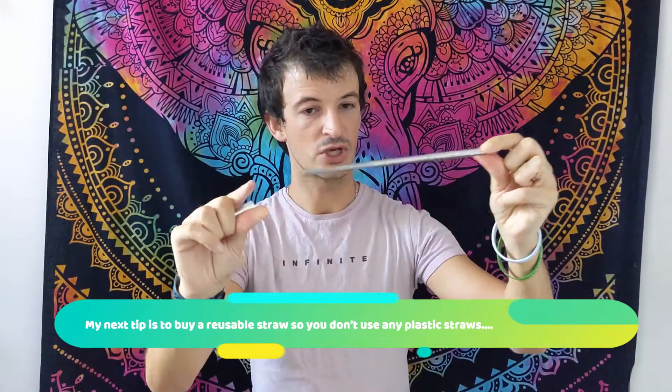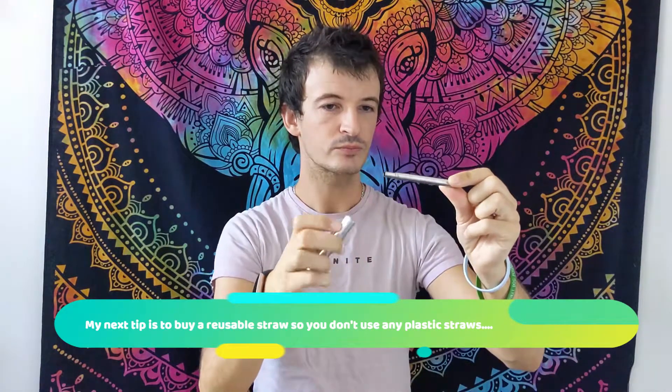Another tip that I use a lot and really love is a metal straw. It has a cute little holder and is expandable. I normally ask for a bit of soda water at a pub when I'm done with it — just leave it in soda water for a couple of minutes and it cleans itself. This is from the Zero Waste Club — completely metal, no plastic whatsoever. I also have a bamboo straw, which is biodegradable, and a rubber straw, which is helpful if you're sensitive to straws hitting your teeth.